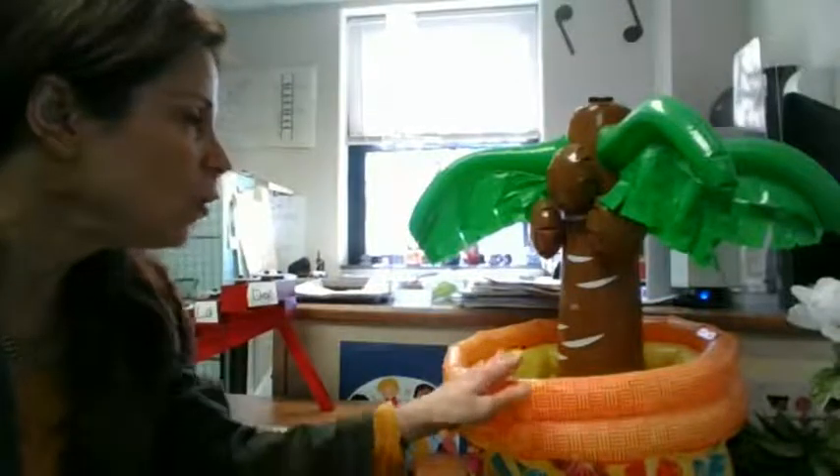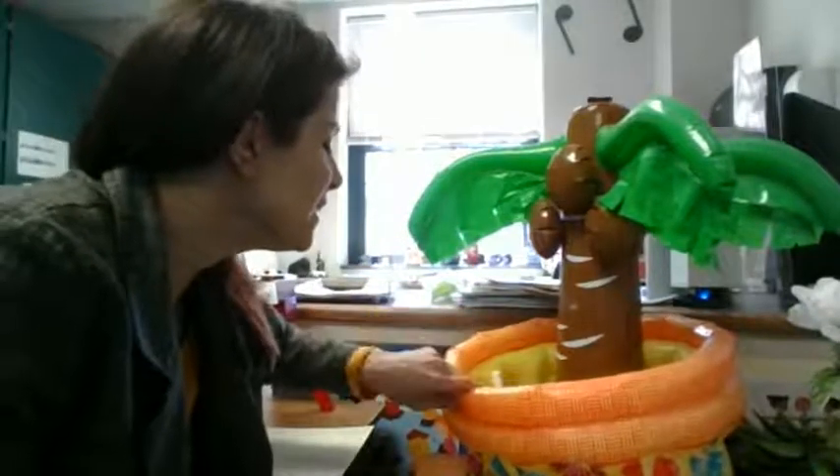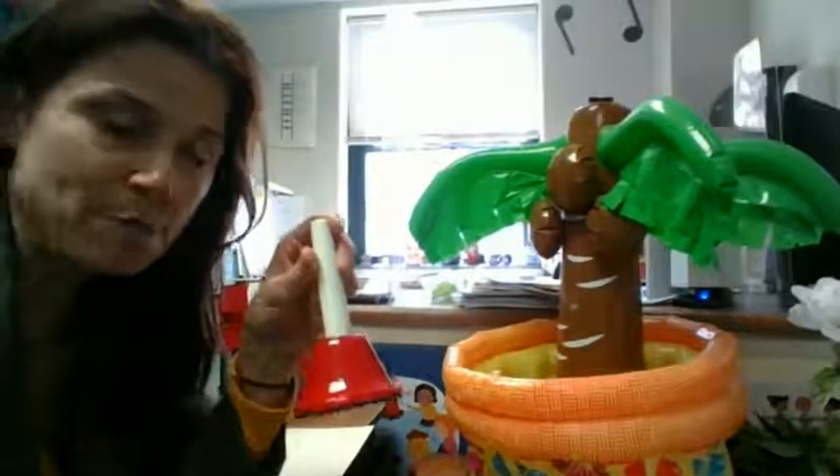Hello, instrument tree. What instrument will you share with us today? Let's see. Can I reach in and what do we have here? This is called a hand bell.